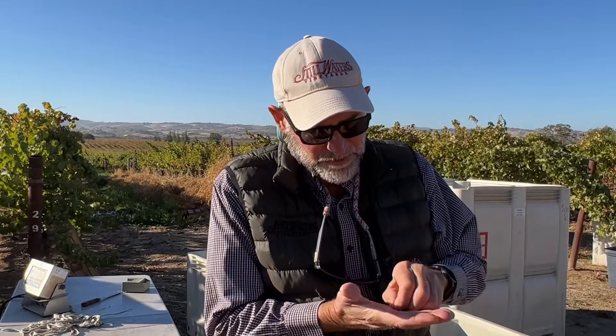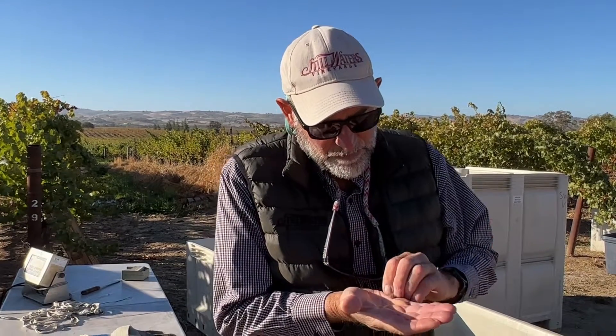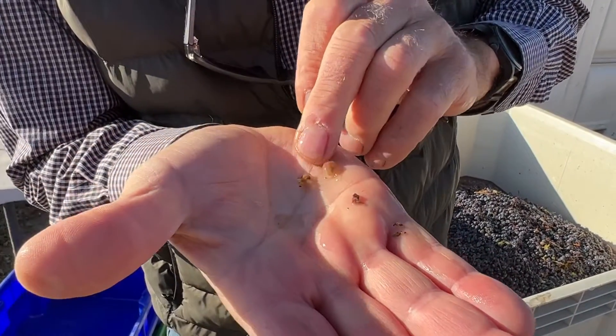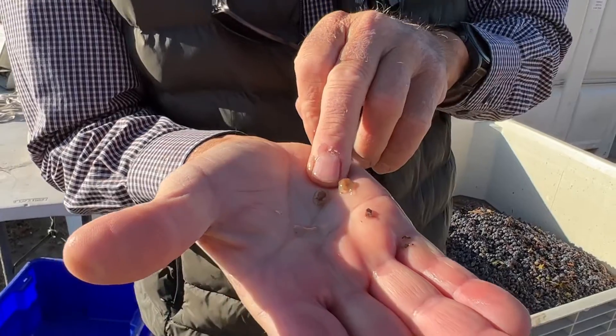What's important with seeds is you want them to be brown. Inside of there, that seed is actually brown, like an almond brown, and normally they start out green.